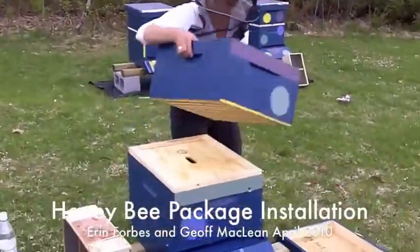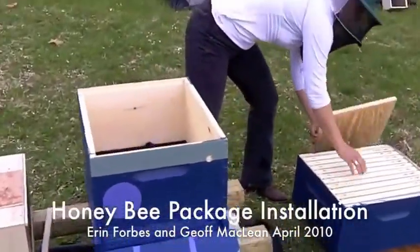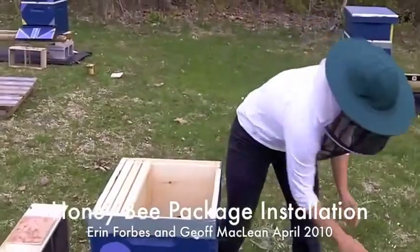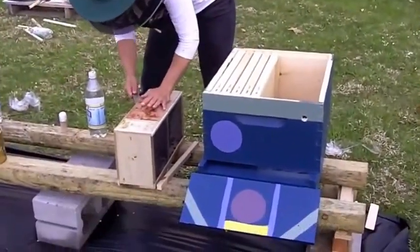I'm going to move fast here because it's getting cold, and I want them to have as long as possible to get clustered up around the queen cage. So I'm going to do this in the hustle version.